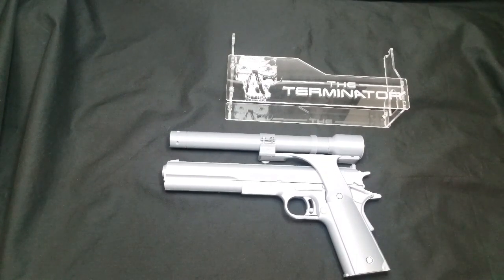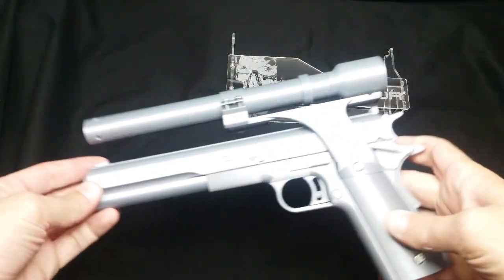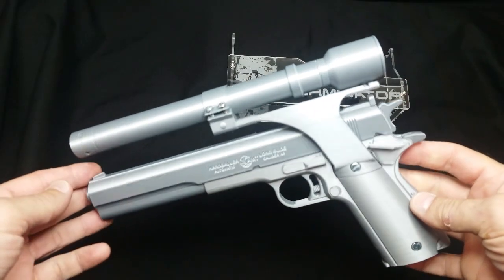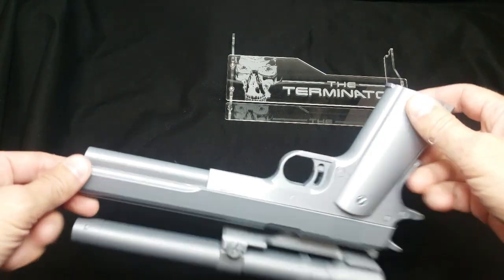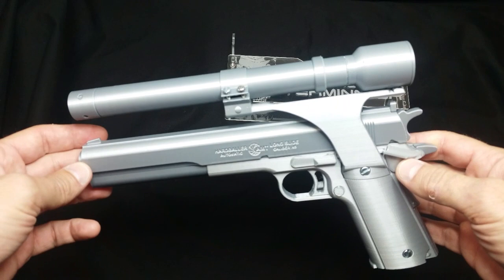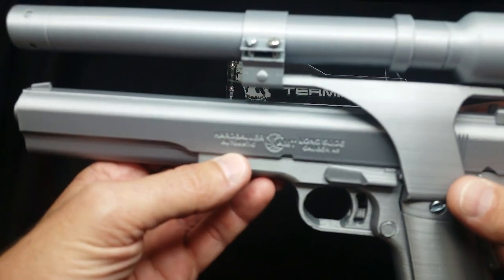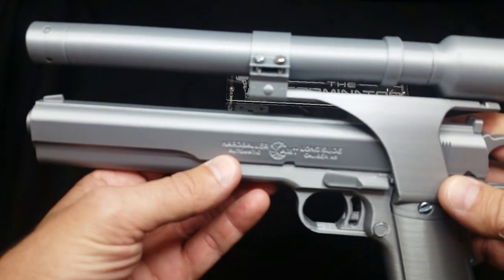Alright guys, what's going on — I'm back with another one. This is the pistol from the original 1984 Terminator that Arnold Schwarzenegger carried. He got it when he was in the gun shop. It is a long barrel Hardballer — there's a lot of reflection here, but you can see it.